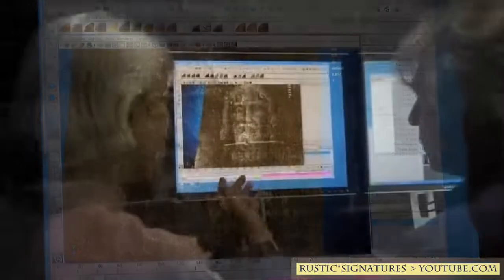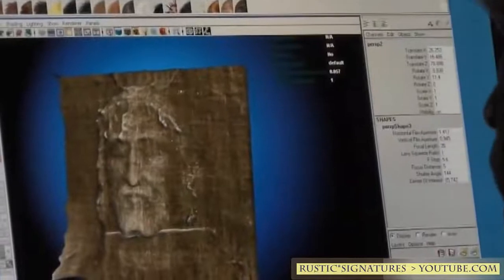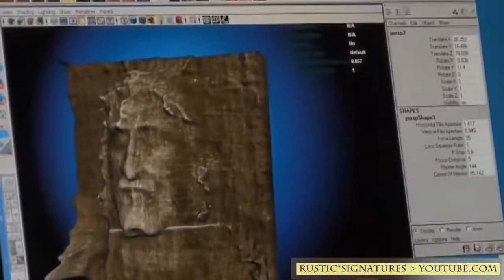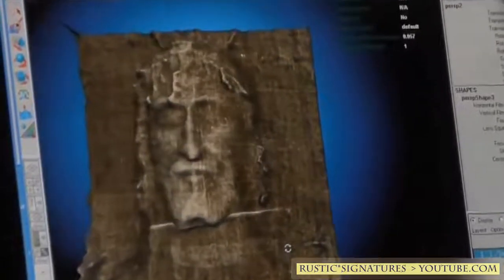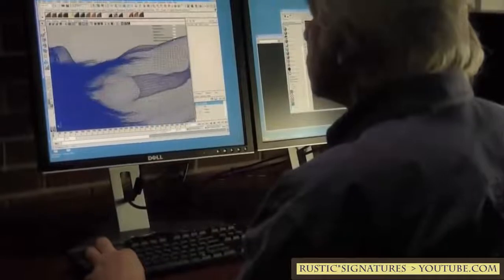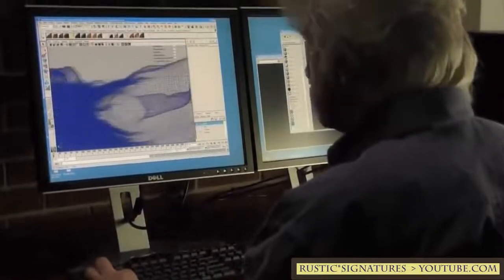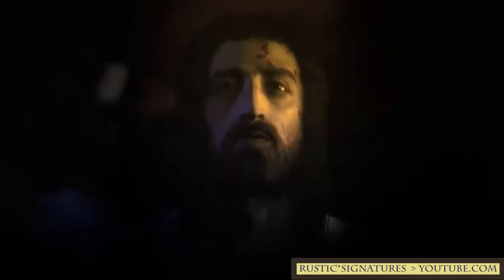The man in the shroud contains 3D information which shouldn't be there. It's as if someone using an unknown technology hid a blueprint for constructing a three-dimensional statue within this two-dimensional image. Downing worked for over a year extracting and refining this encoded information to create a statue, revealing for the first time the face of the man in the shroud. This new portrait of Jesus drew worldwide attention in the news media.